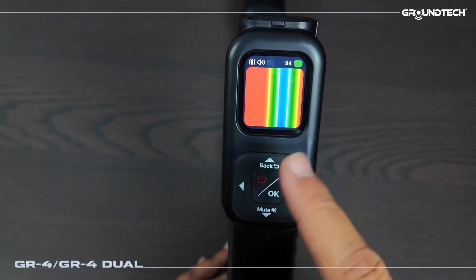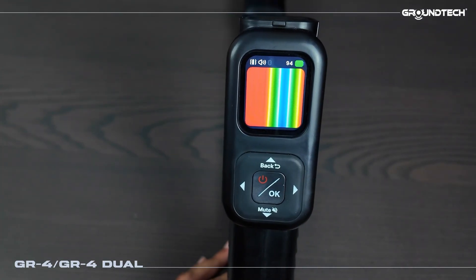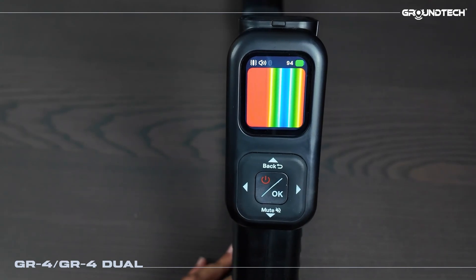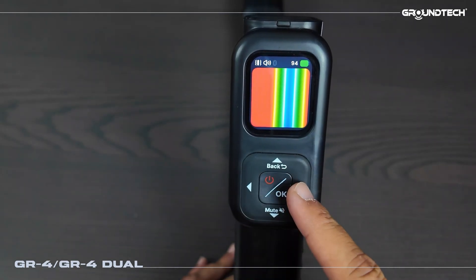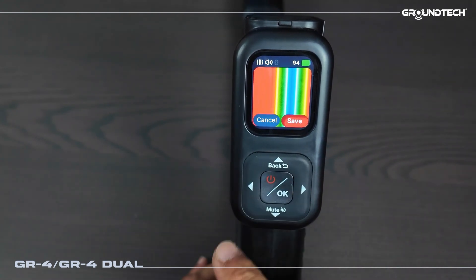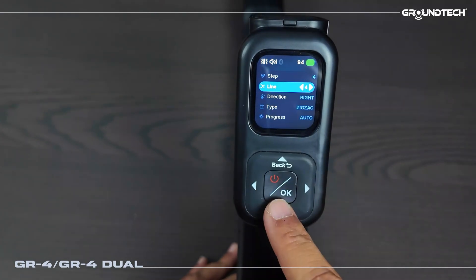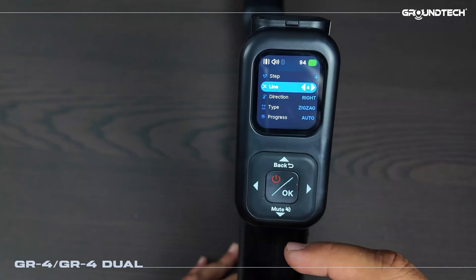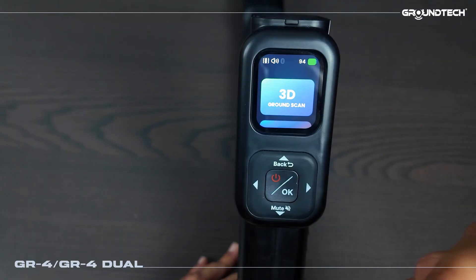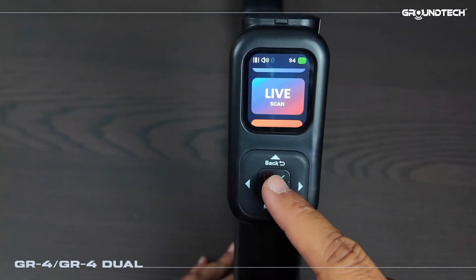From here we can open the scan results. Here you can review the images in 2D on the device's screen and you can also view them in 3D using our G Portal app. If you want to save the image, press right for save or press left for cancel. You can press save and then OK, or just press OK to exit. I'm exiting without saving. To go back I hold the up button for two or three seconds and it takes me directly back to the main screen.